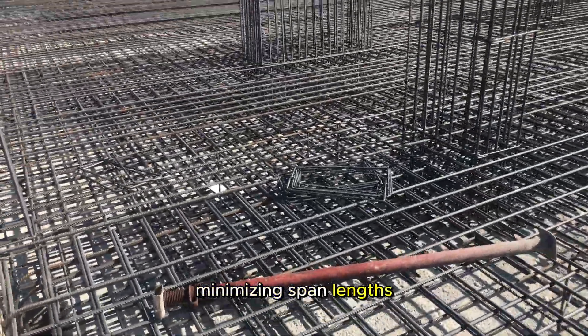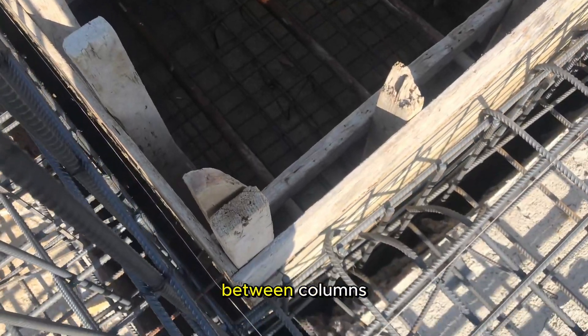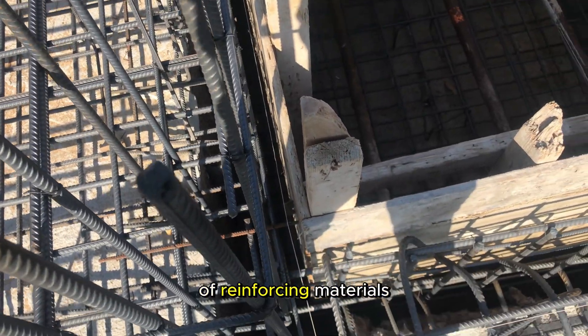Minimizing span lengths. Strategic column placement allows for shorter span lengths between columns. This not only enhances structural efficiency, but also reduces the need for excessive amounts of reinforcing materials.